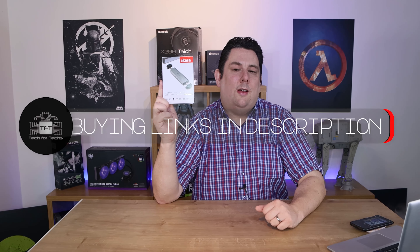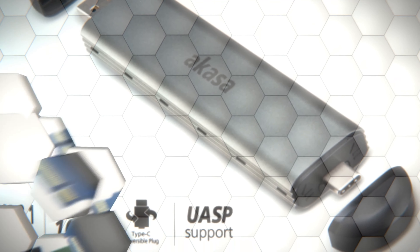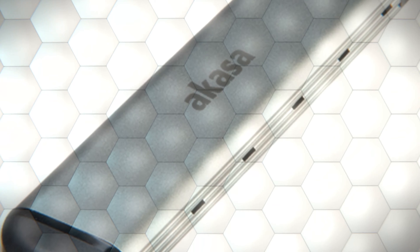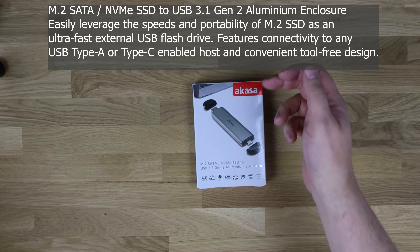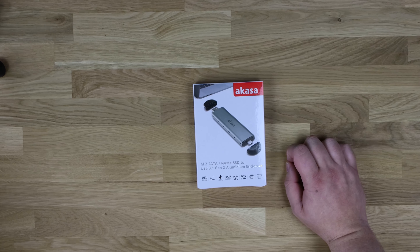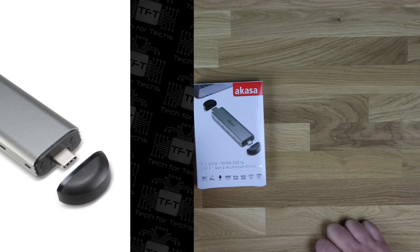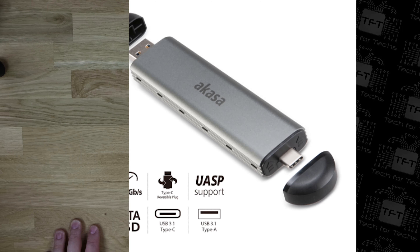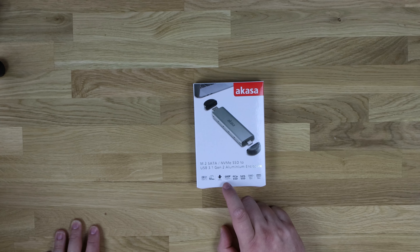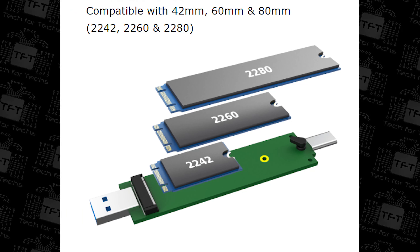The recommended retail price is roughly £38.55. As you can see, we've got the Akasa M.2 SATA/NVMe SSD to USB 3.1 Gen 2 aluminium enclosure — if they'd shorten the names down a bit it'd help. It's got a USB Type-C connection, a standard USB Type-A connection, and caps on each end. It states USB 3.1 Gen 2, 10 gigabits per second transfer speed. You've got UASP support, PCIe SSD, SATA-based SSD, USB 3.1 Type-C and Type-A as well.